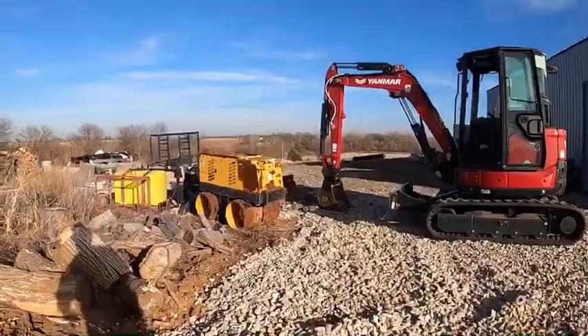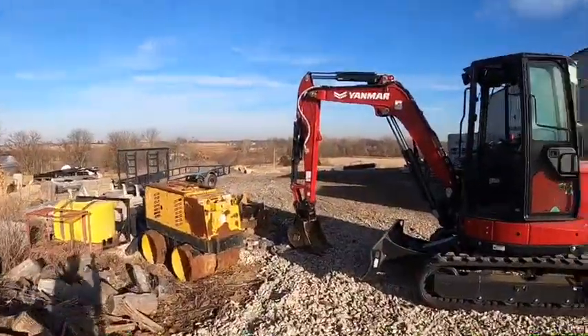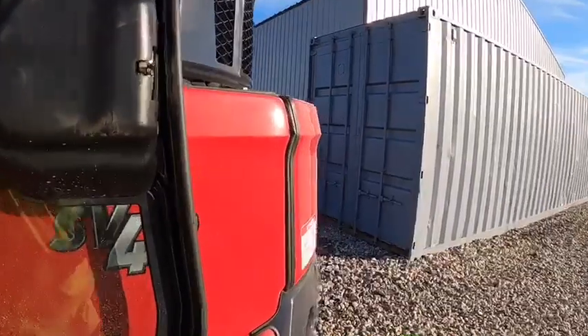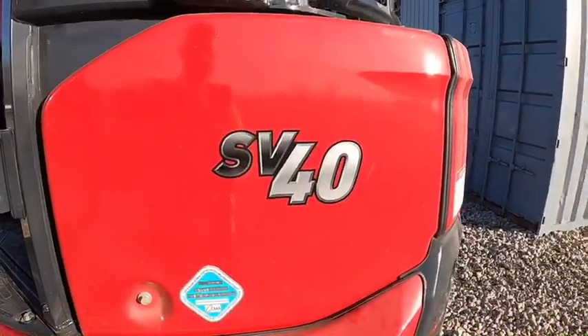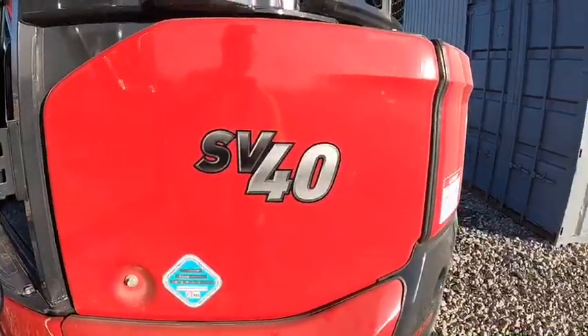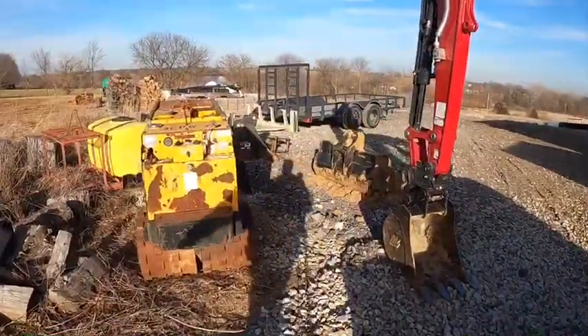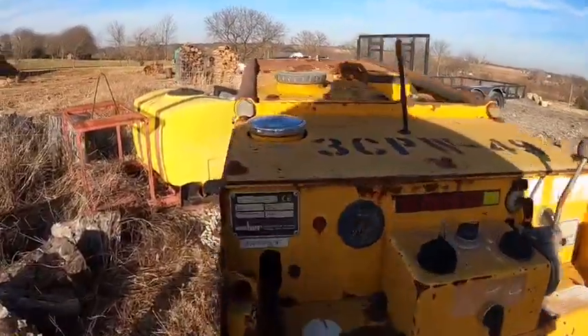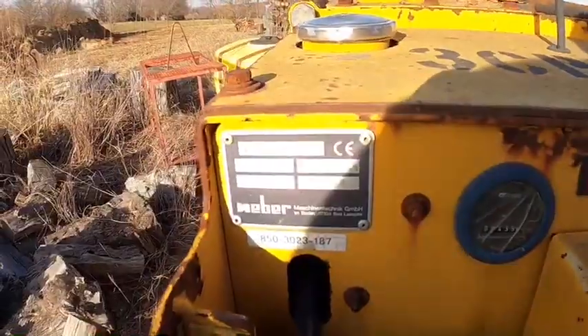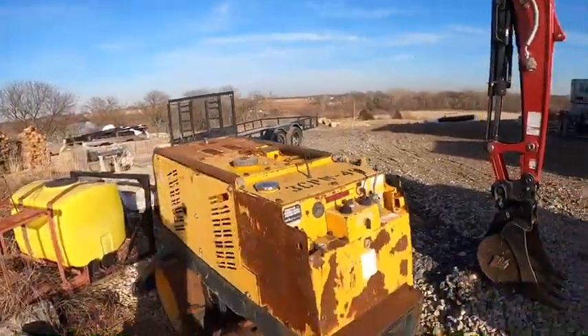I just figured I'd try that real quick — I just got done with the other video. This is the SV40, the EMR SV40. This is a Weber, the TRC-85F. Weighs 3,085 pounds.